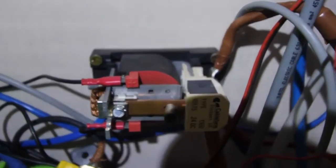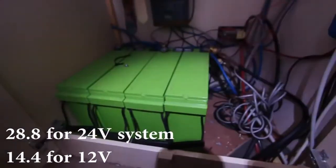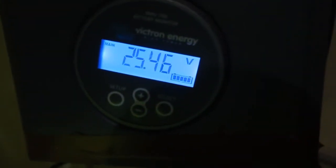We have three battery banks, where two of them are AGM batteries and one battery bank is under the cabin — it's a flooded battery. As you might know, the AGM batteries have an absorption voltage of 28.8 volts. That means whenever the battery voltage reaches that — which is 25.4 right now — this relay will disconnect those batteries, and only the flooded battery under the cabin will be charged.